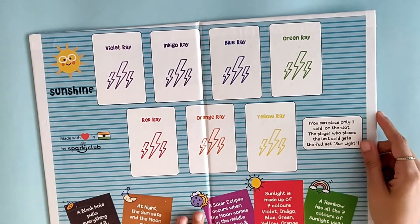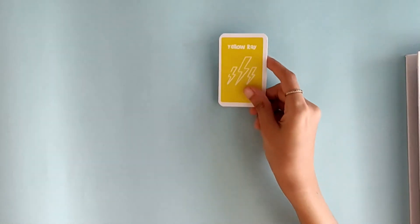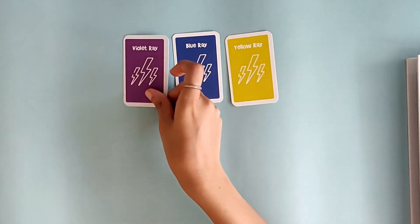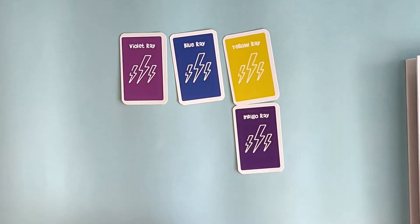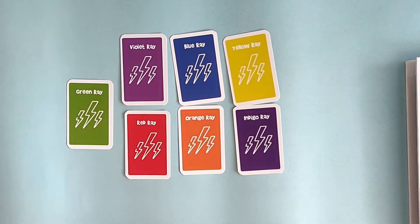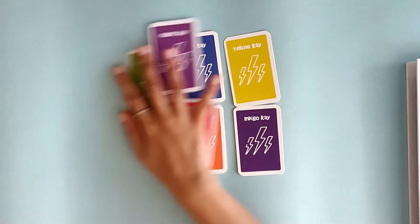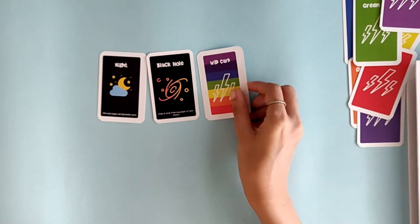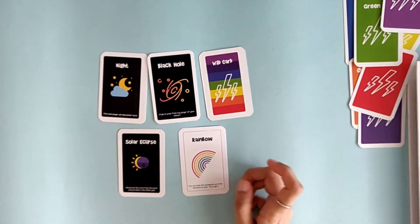As we know you're going to get a board which is going to look like this. Then you're going to get 105 cards and they're going to be of the type Yellow Rain, Blue Rain, Violet Rain, Indigo, Orange, Red and Green. You're also going to get five action cards which are Night, Black Hole, Wild Card, Solar Eclipse and a Rainbow.